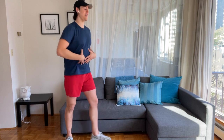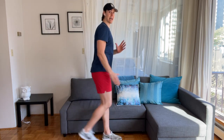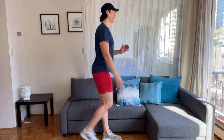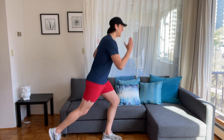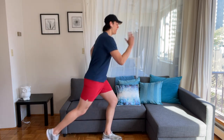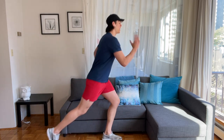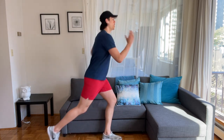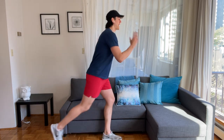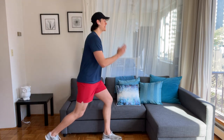Rotate into a lunge — take your back foot down and tap forward. Lunge, tap forward. Drop your back left knee down and up, down and up. Now 3 pulses — 3, 2, 1, tap forward.